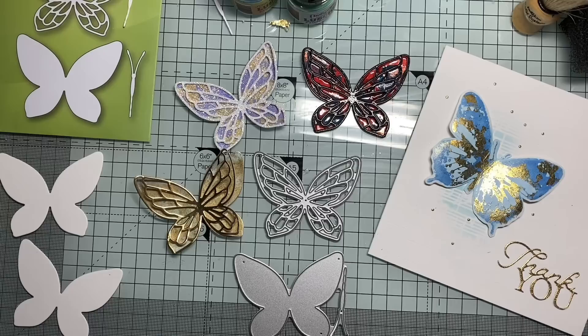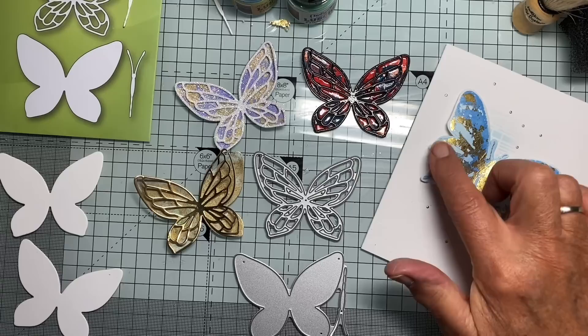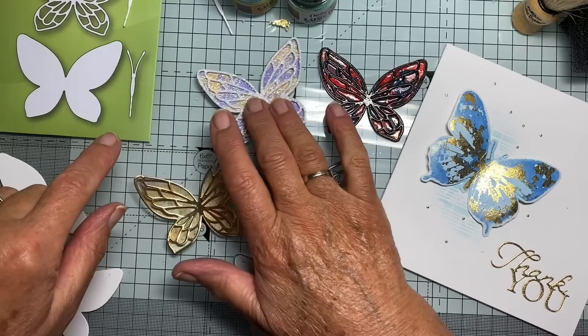Hello everyone. Today I thought I'd like to show you how you can use basically the same technique but just tweak it a little bit to give very, very different looks. The technique I'm talking about today is the one I used here, where I've used part gilding flakes and part shimmer powder on the same thing.